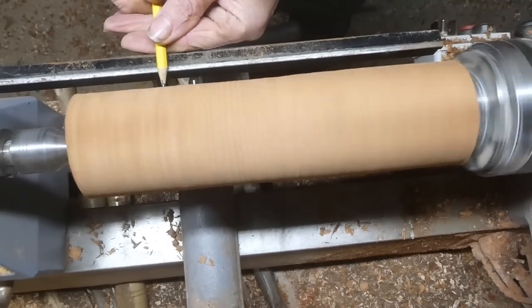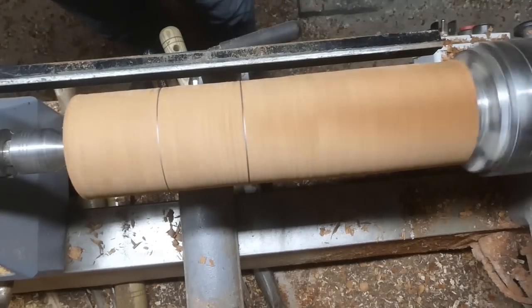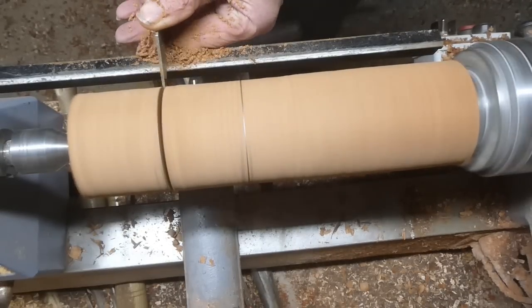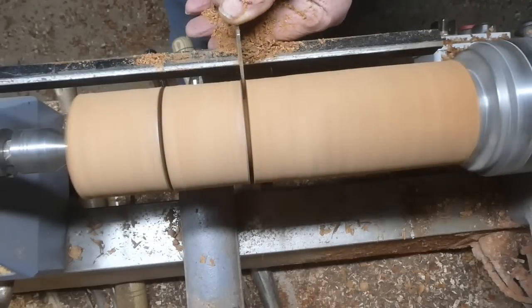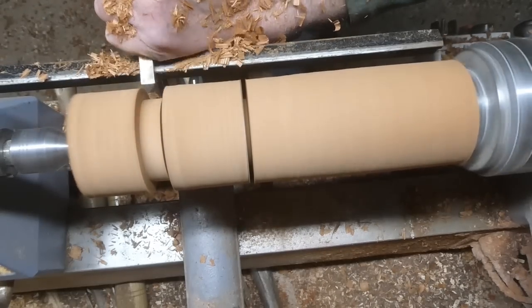Here I'm just marking where the helmet stops and where the body is, and the rest of the piece of timber is going to be spare — I'll probably make another one from that. So I'm going in with a narrow parting tool to define the helmet and the body.